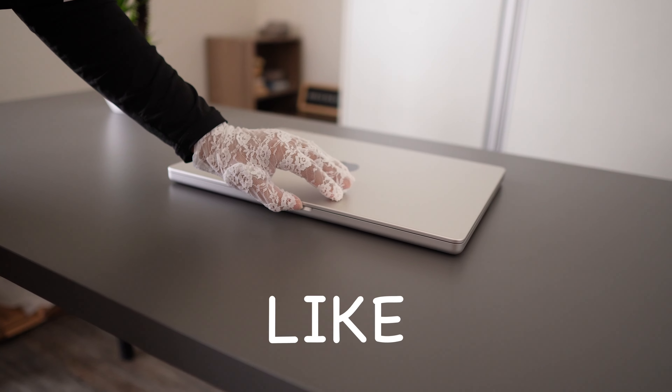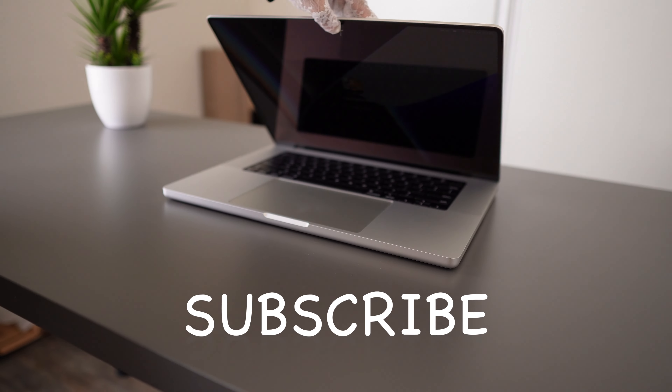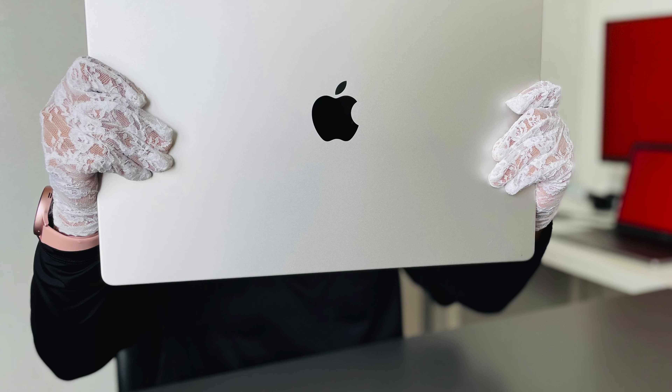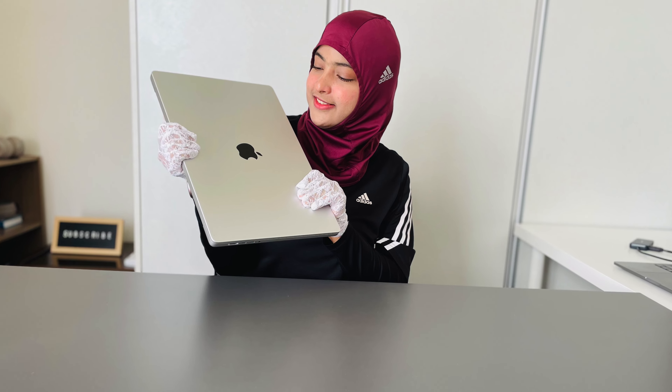Now let's look at the main thing and keep all this aside. It's so beautiful. Oh, it looks so beautiful — you can see!